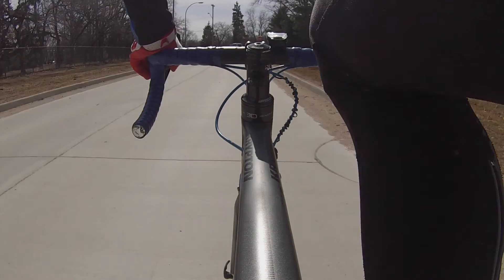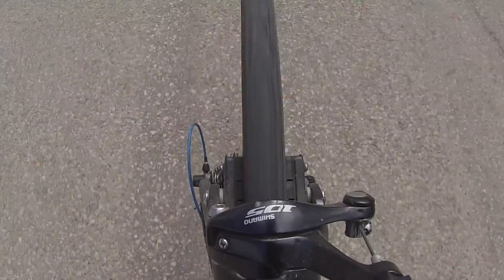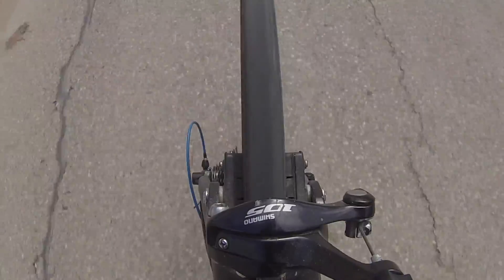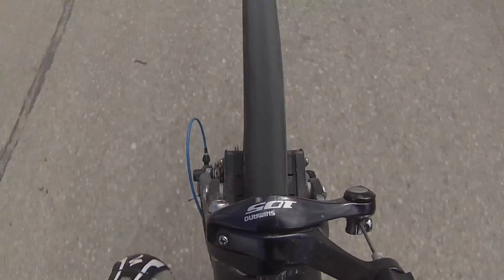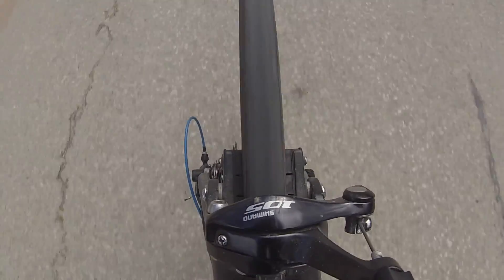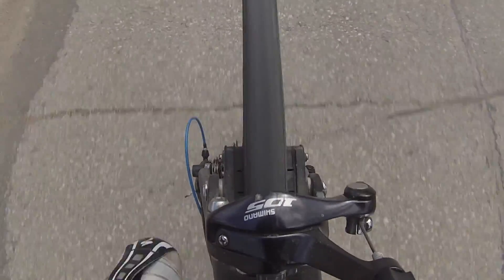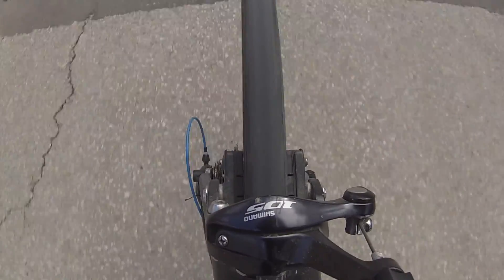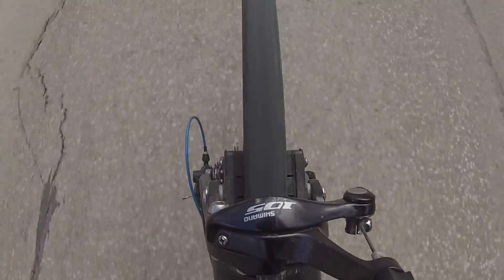Going through corners is hard to judge right now because the rear tire is still a training tire and the grip is not great. But I can say the bike feels a lot more stable going through corners. On my bike you can feel a little bit jittery at speed, whereas with this bike it feels really stable and smooth through corners, although it is a bit slower accelerating out of them.